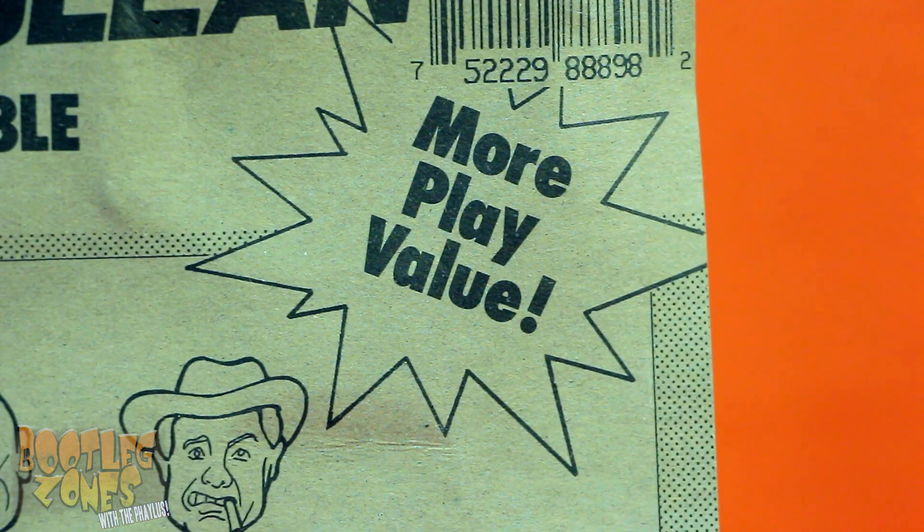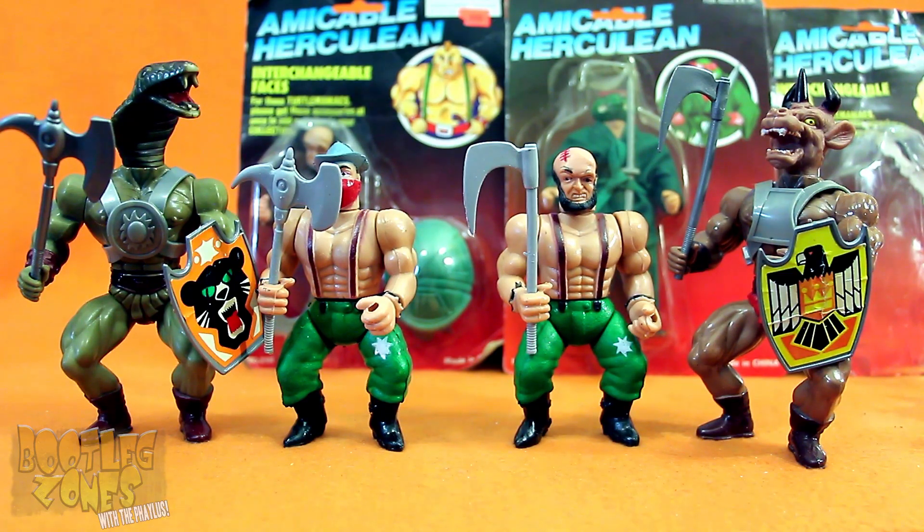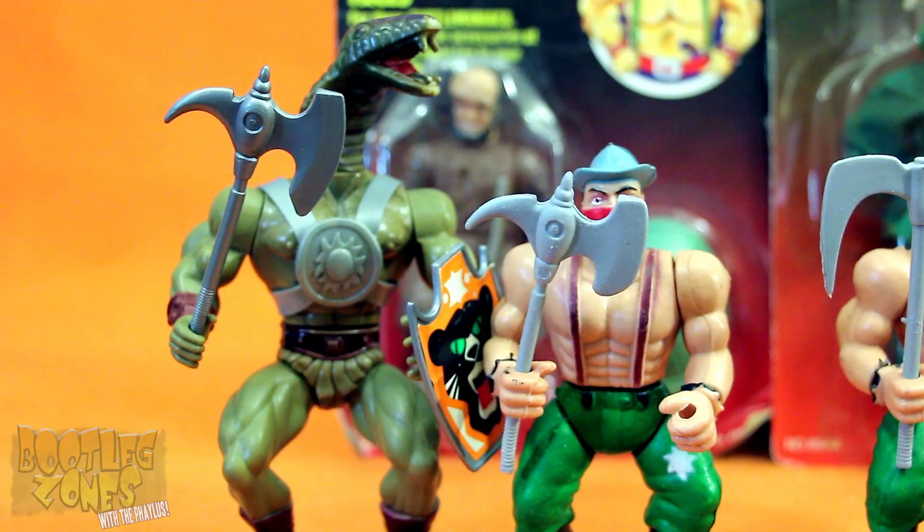And then they could all turn into turtles for more play value! Now there's nothing about the construction of the bodies of these figures which is a remold of anything from Galaxy Warriors, but it's the weapons that stick these guys in the galaxy hole. Amicable Herculeans have Galaxy Warriors weapons recast in flat gray plastic compared to the silver they originally were. Sometimes it's just the little things that get you stuck in the galaxy hole.